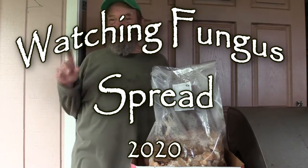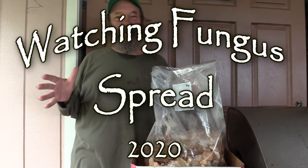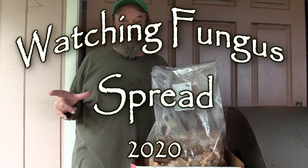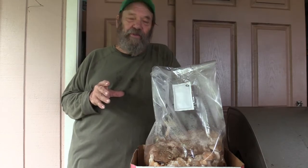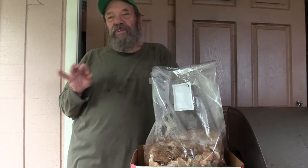Aloha, folks. For Green Garden Guy, 2020 has been the year of the mushroom. I've been working on watching fungus spread most of this year with mixed results. Gardening is one thing, mushrooms are another. In a way, they're a little bit more like a laboratory experiment than they are like gardening. They have very specific requirements, but right here in front of me, I have one of the relative successes.